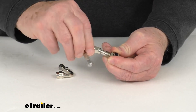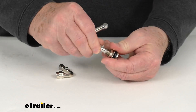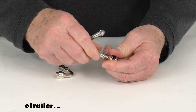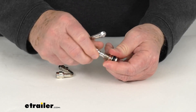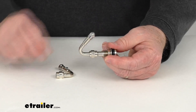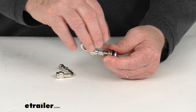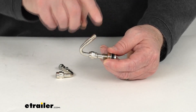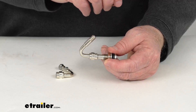Once you get that tightened down, you want to snug it up enough because there is a seal inside, so you want that to seal to prevent any air from being lost. Once it's tight, you can see it gives you a 135-degree angle that you can easily access — take off the metal cap and use your pressure gauge to check air pressure or an air hose to add air.